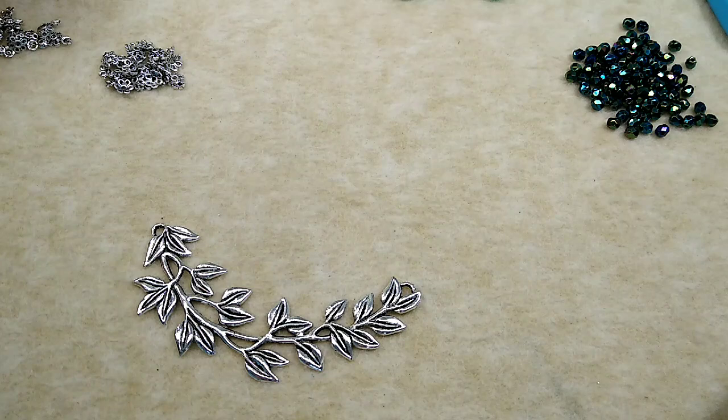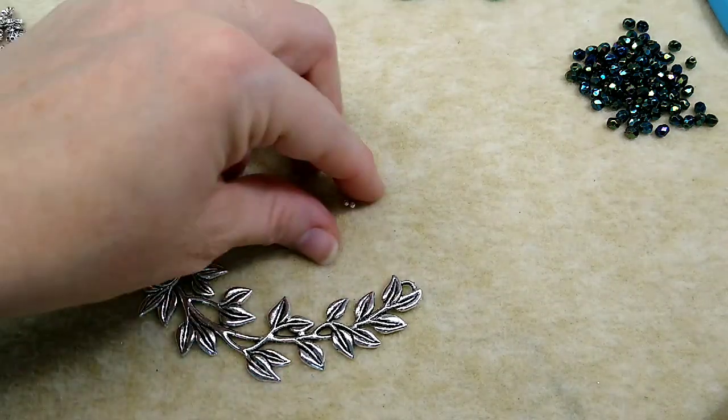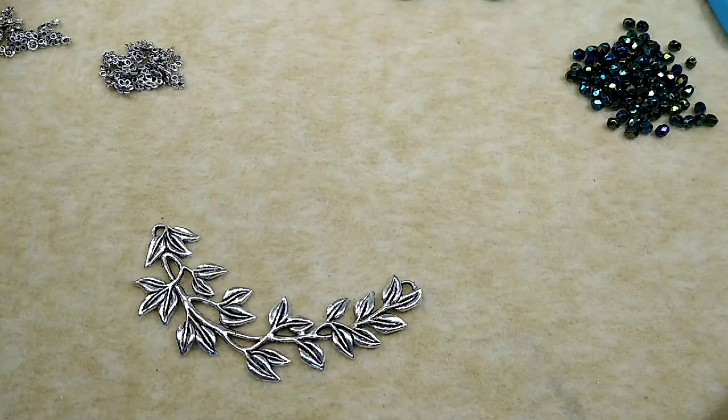You're going to need a lobster or whatever clasp - you can use anything, a toggle, whatever. You're going to need two crimp beads. Actually I was wrong - we're going to need four clamshells and four crimp beads. Yeah, I just totally forgot that we have to finish both ends of this, not just one. So let me grab out another clamshell and some more crimp beads. Four clamshells, four crimp beads.